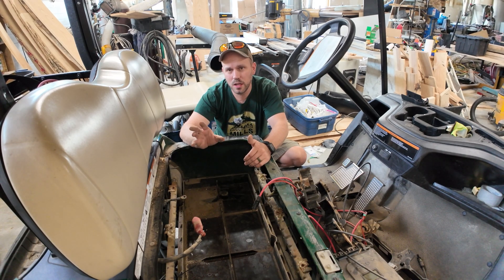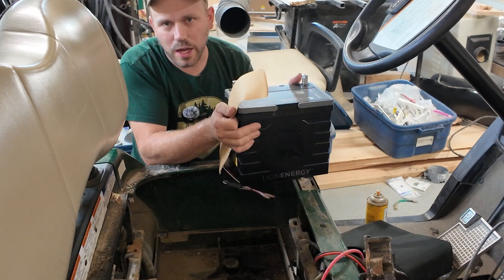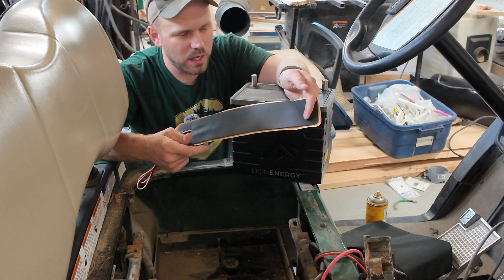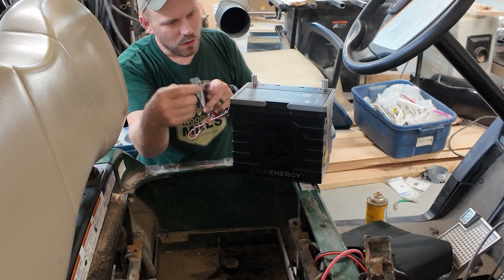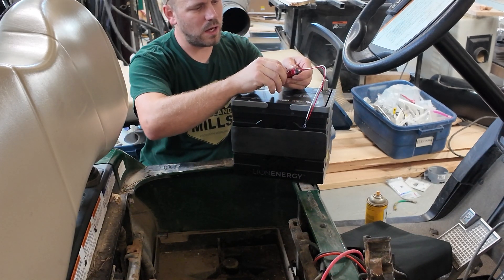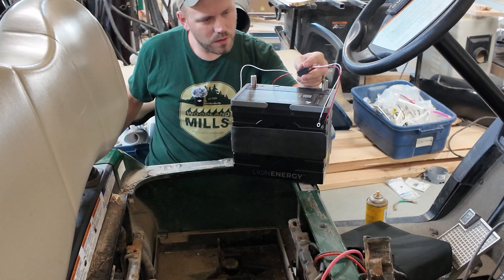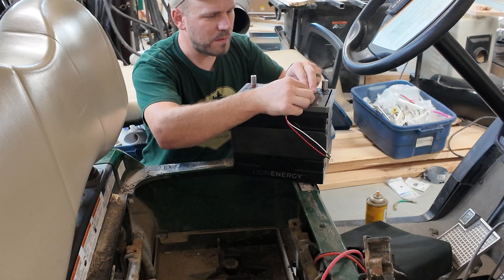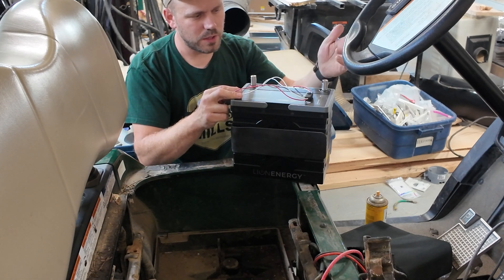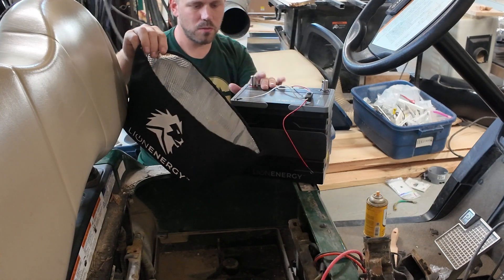Next step is to get the batteries unpackaged and start dropping them in. We went with the slightly more expensive ones that have a heat pad so you can use these batteries in the winter when it's colder. The heat pads are pretty simple to put on — you just stick them right to the front in the middle, wrap it around the side, and it comes around the top. You pull off the 3M sticker backing, though every single one did not come off easy so you've got to use a knife to pop it off. Then these get hooked up to the battery when we connect the cables, and there's a switch to turn the heater on and off. They also give you nifty thermal bags to help keep them warmer when you've got the heat pad running.